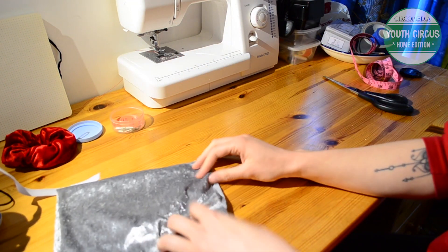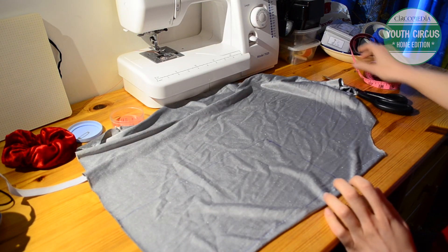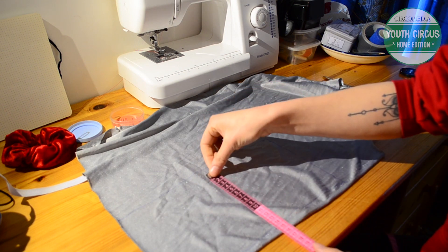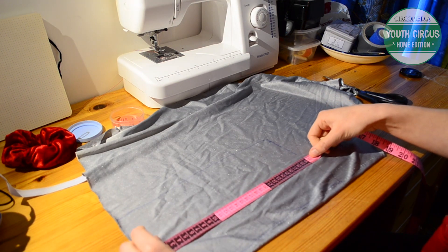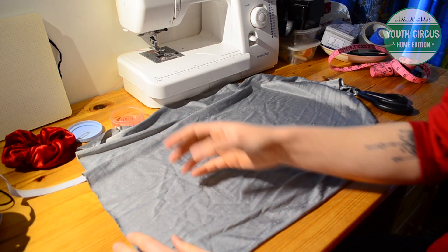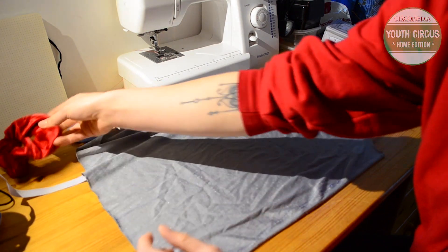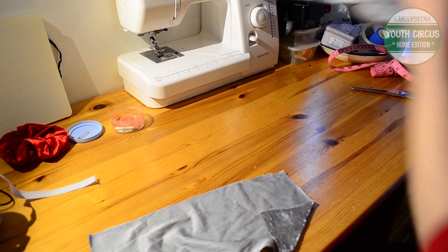First up we're going to cut out our fabric. You can see I've just drawn out my rectangle here that I want to cut, and that is about 15cm deep and 30cm along. The longer your fabric is the more bunched up your scrunchie is going to be, and the wider it is the wider this part of your scrunchie is going to be.